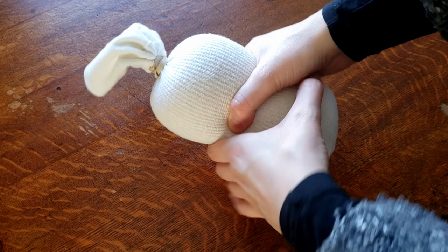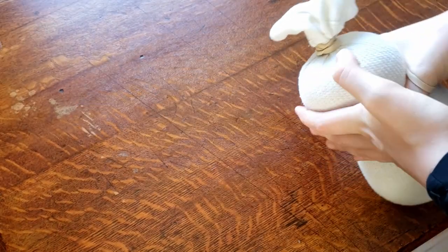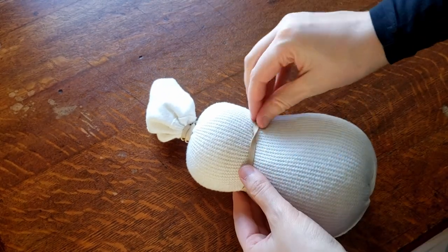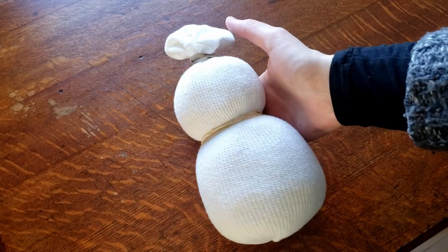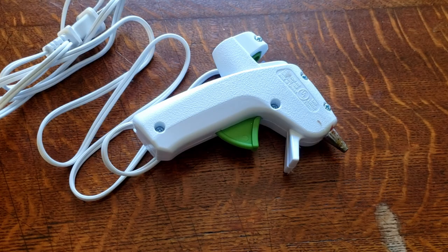Now we're going to make the shape of our snowman. You're just going to mold it and figure out how you want your snowman to look. The size and proportion is all up to you. And once you have it figured out, go ahead and add another rubber band. And this is what we have — it's looking pretty cute already.